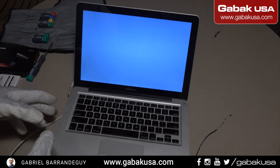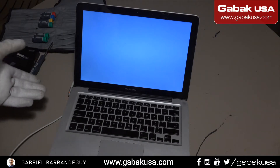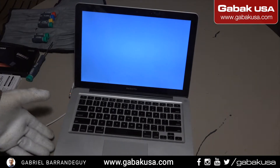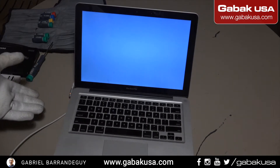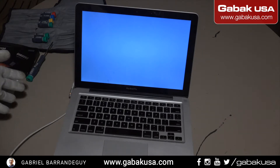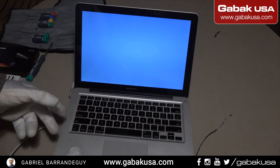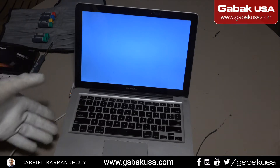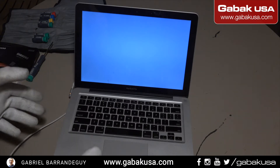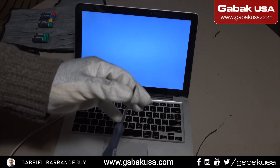If you have something like that, try to back up all your data. What I recommend of course is, before having any problem like that, is doing a daily or weekly backup as often as you can, so that way if you have some problem with the MacBook or your computer you are not going to be sorry about it.